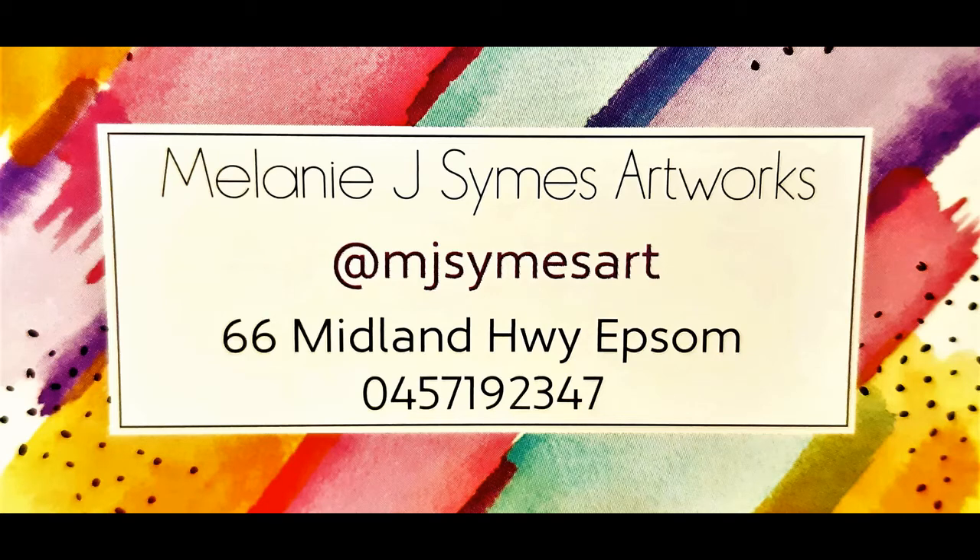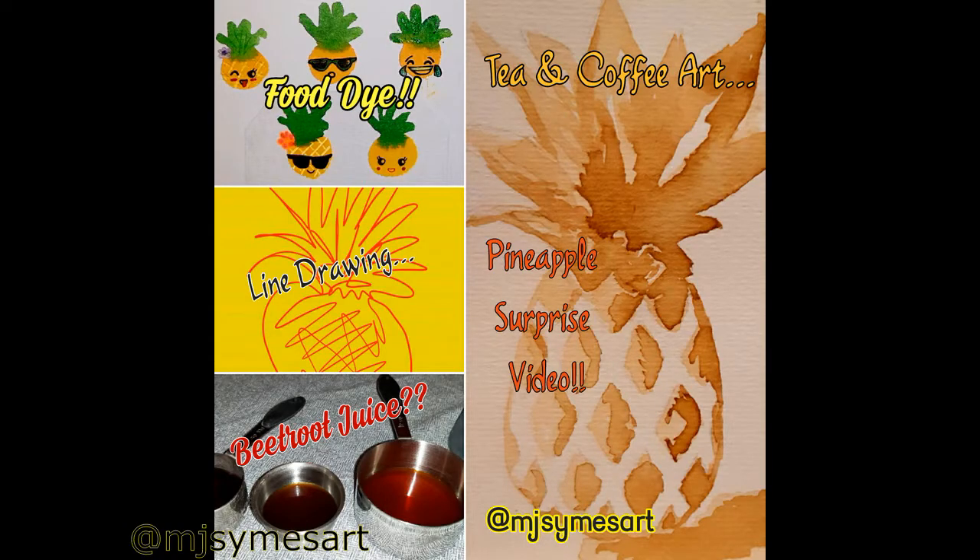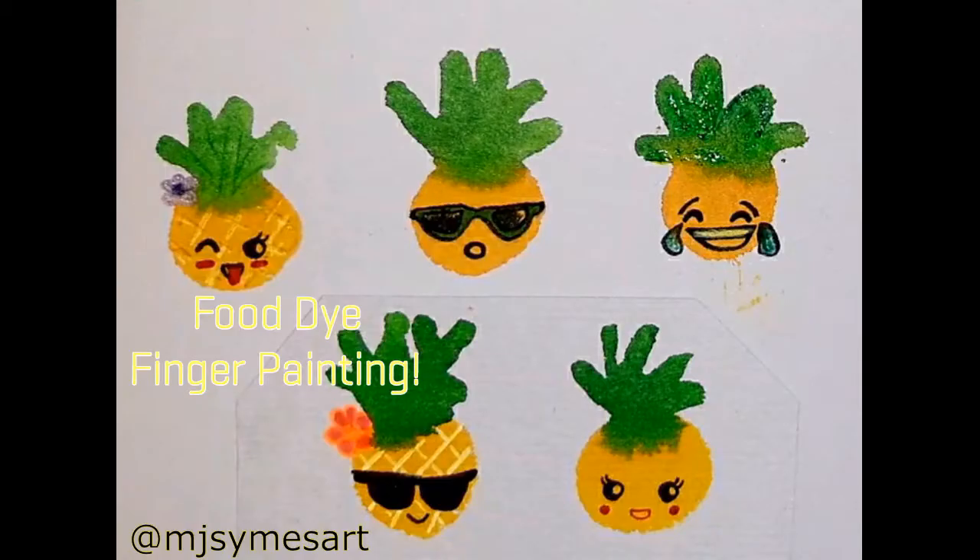Hi everyone and welcome to painting pineapples using food dye and watercolor paper. Because watercolor paint works like a stain on watercolor paper, you can use other things that stain around the house, just like food dye, to paint with. So let's get started.